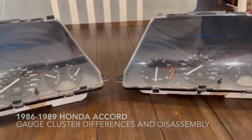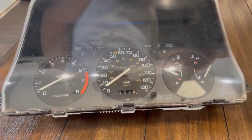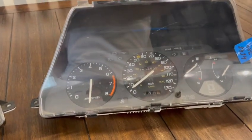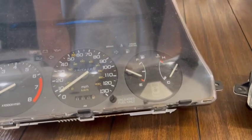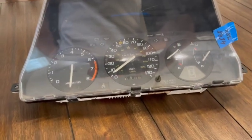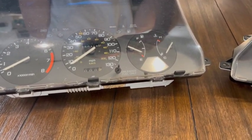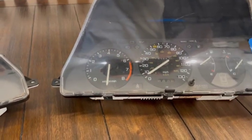What I wanted to do was go over the difference between these two gauge clusters. These are both out of a third generation Honda Accord, but they both have two different voltages. So the fuel gauge and temperature gauge are not cross compatible. I wanted to go over the differences between these two and why they are not compatible, and what to look out for when you're looking for replacement parts.